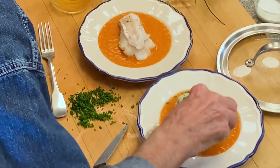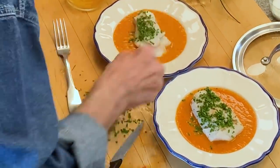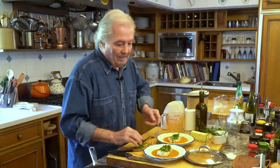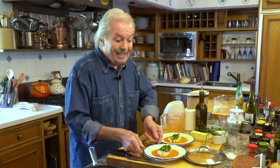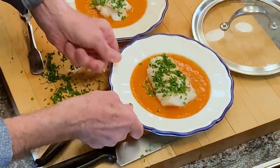A lot of chives on top of it — I love the chives. And this is it. Two, three, four minutes to do that dish. This is fit for a king. Happy cooking, and cook with your friends.